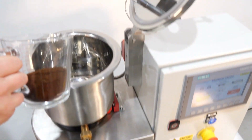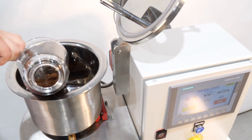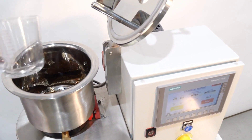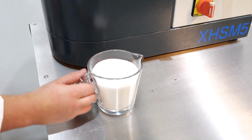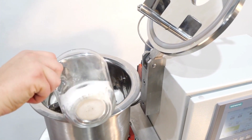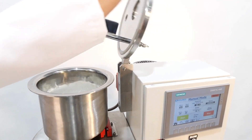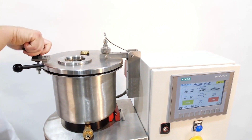Here we are completing the basic mixing demonstration so you can see how in a few effortless steps the XTS high-speed mixer is up and running. The M5 is simple to use — ingredients can be added to the bowl and the lid secured in place. Then in a few clicks on the HMI the mixing cycle is underway.